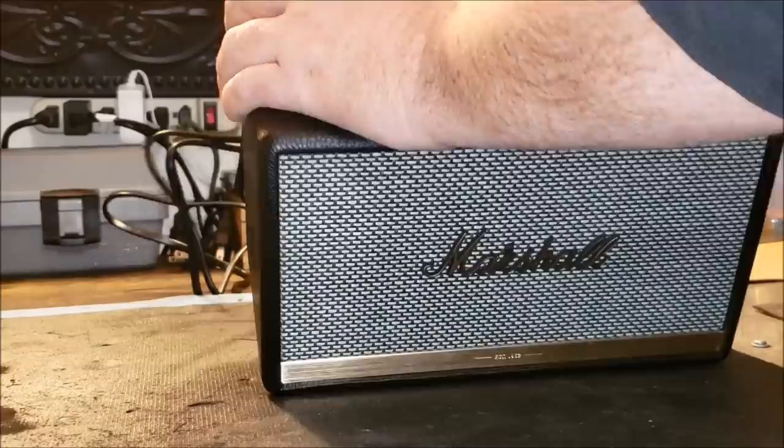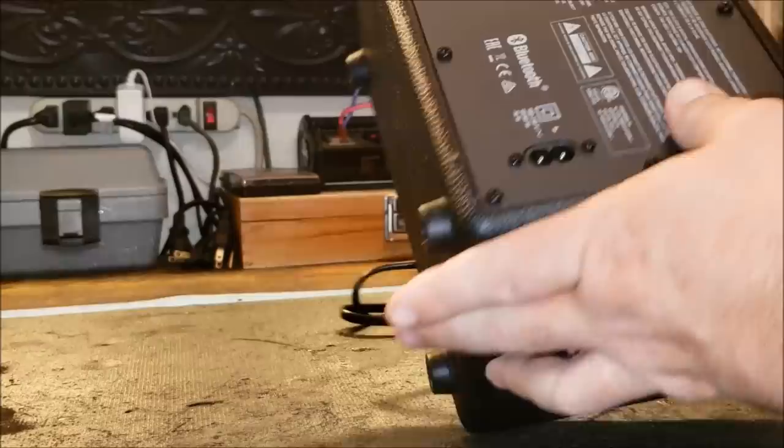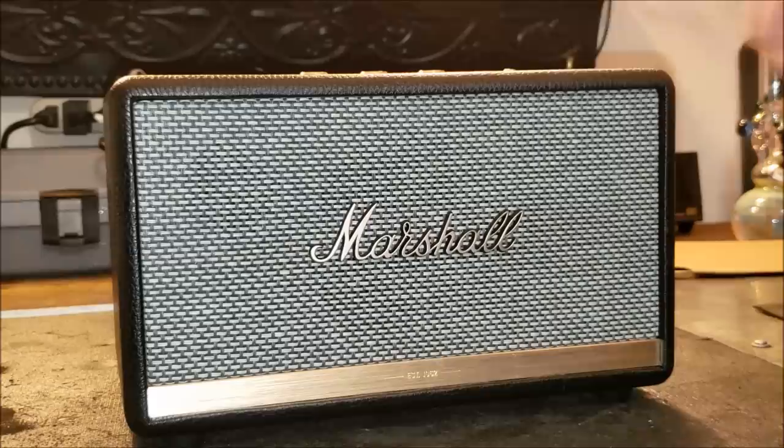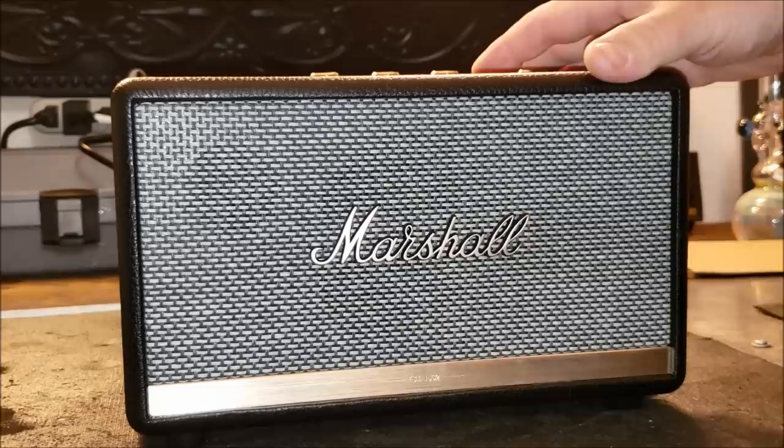I'm going to get it connected to Bluetooth and get some sound pumping out of it for y'all. It's just got your standard little figure-eight style power jack — put that guy in right there. Well, that's cool — it kind of came on and made a little noise: dun dun dun dun dun dun dun.